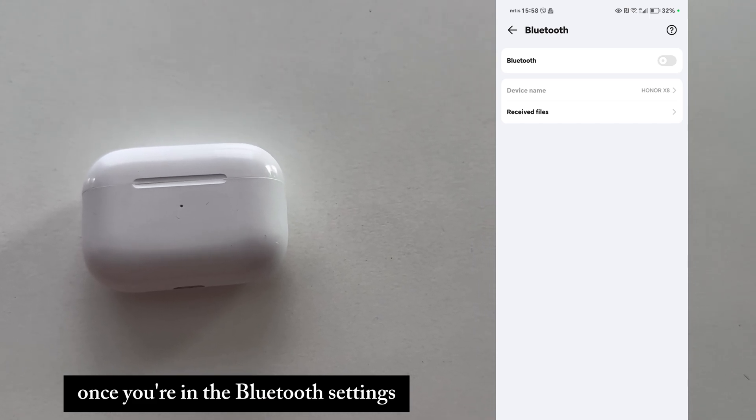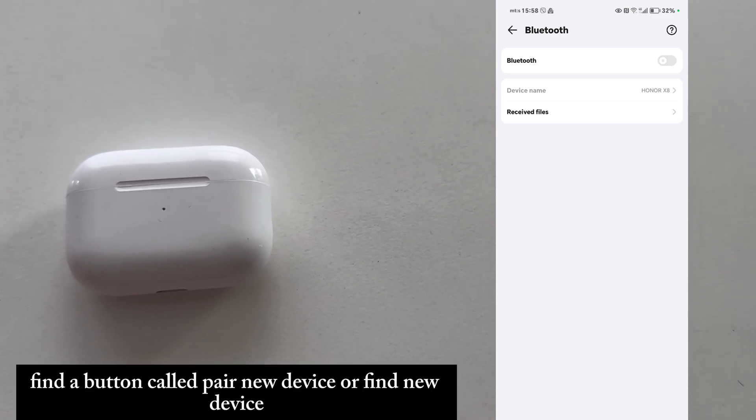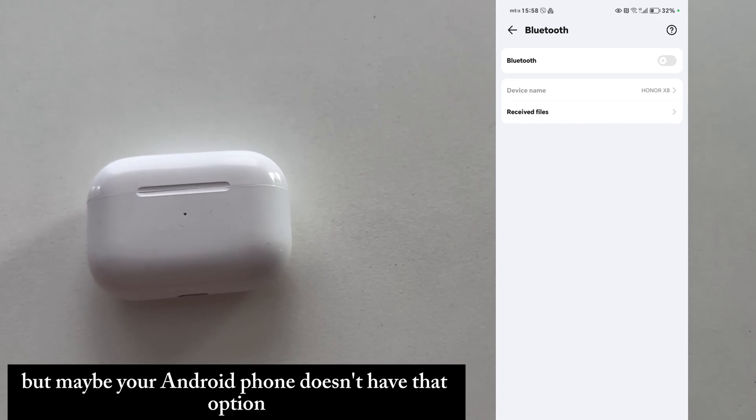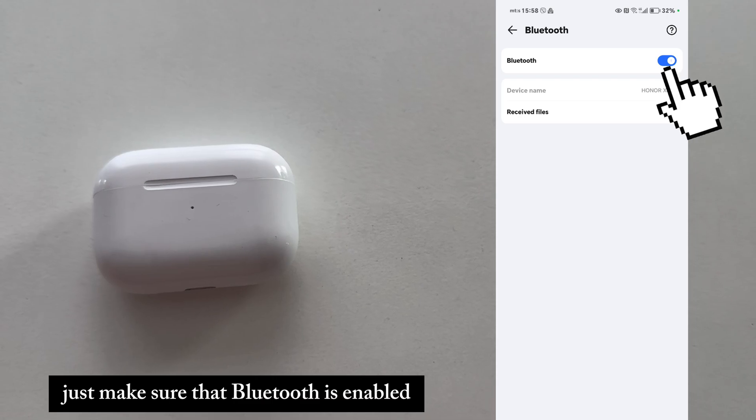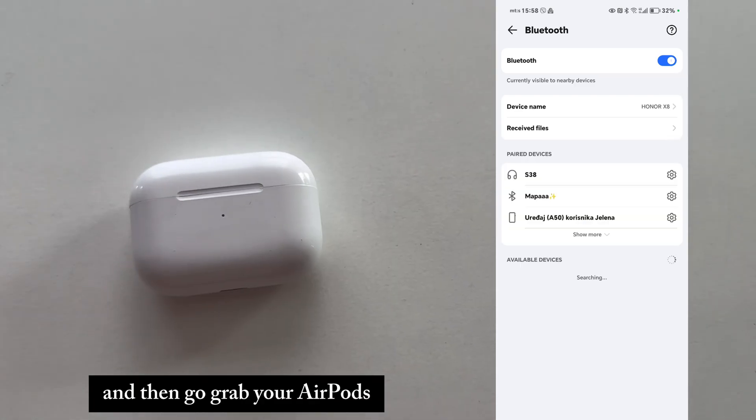Once you're in the Bluetooth settings, find a button called pair new device or find new device. Maybe your Android phone doesn't have that option just like my phone doesn't, but it's not that important. Just make sure that Bluetooth is enabled and then go grab your AirPods.